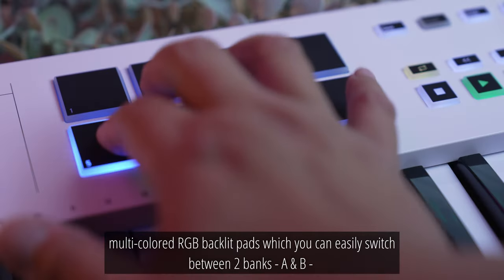A pedal input lets you plug in a sustain pedal, an expression pedal or a footswitch. There are a few keyboard modes that can help you get more creative. In Chord mode, you can play a rich and thick preset or user-programmed chord with just a single finger pressing a single key, and the chord will transpose automatically as you move your finger along the keyboard.